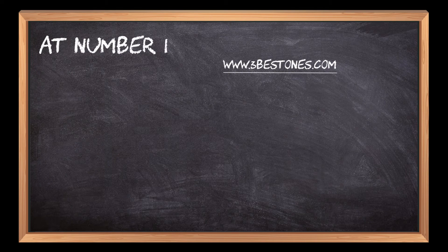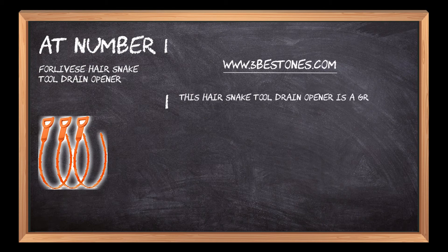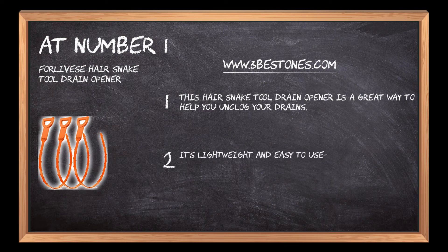At number one: the Forlivese Hair Snake Tool Drain Opener. This hair snake tool drain opener is a great way to help you unclog your drains. It's lightweight and easy to use — just wrap the hair snake around the drain, put one foot on it, and pull up.